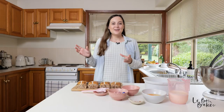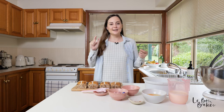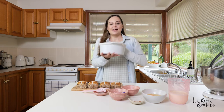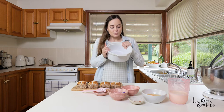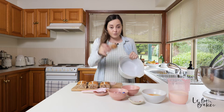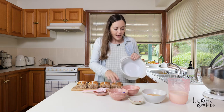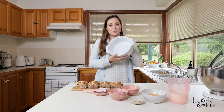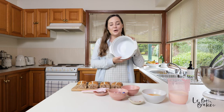Go ahead and preheat your oven now to a low to moderate temperature. I've got mine on 160 degrees Celsius. Find yourself a baking dish — this size is good for the amount of buns I've got here. Anything around this size works fine — oval shape, square shape, round shape, whatever you've got at home.